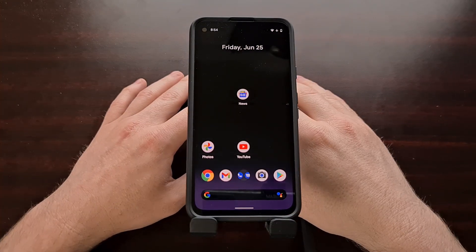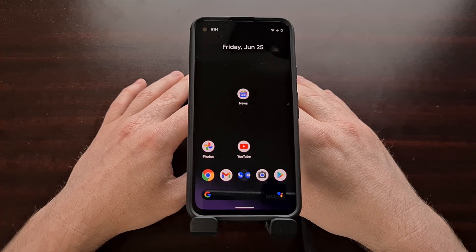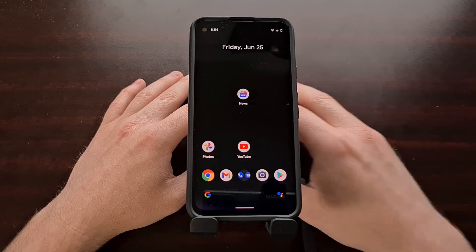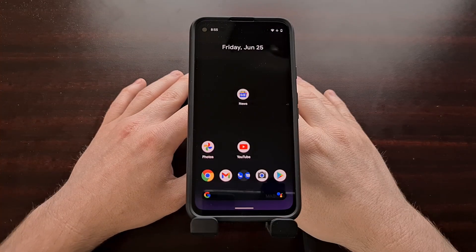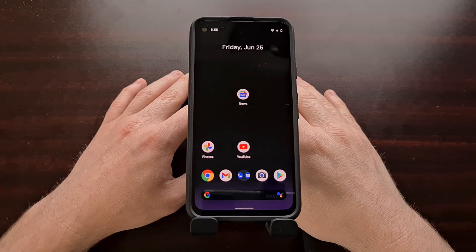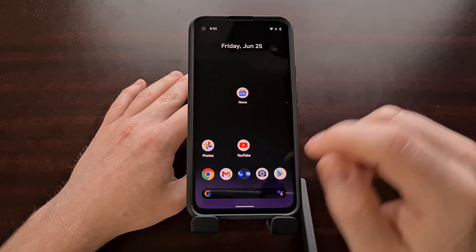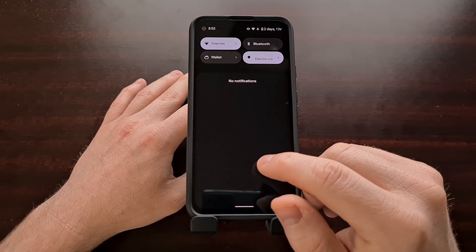Those who have watched my previous videos on Android 12 know that the new one-handed mode feature also uses this gesture of a swipe down on the pill. So if you have the one-handed mode feature enabled on Android 12, then sadly you will be losing the gesture to quickly swipe down on the notification shade.